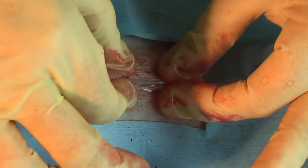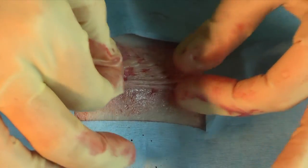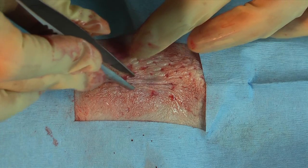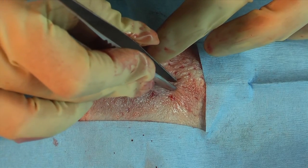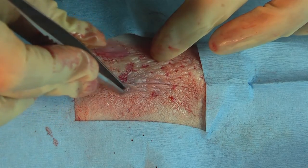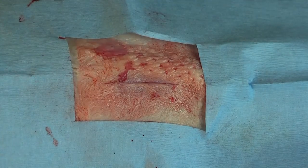Now you can hold your skin edges together for five to ten seconds. Avoid touching moist surfaces with the applicator tip. Do not apply Dermafuse internally or below the epidermal layer. After completing the procedure, check for bleeding. You can reapply a drop of Dermafuse to the skin edges if required.